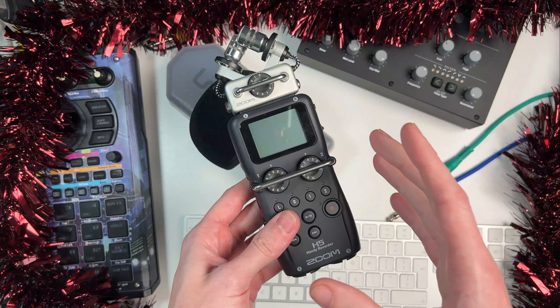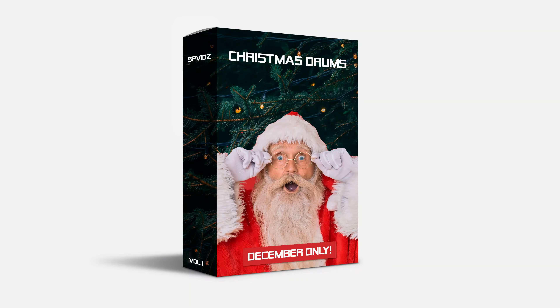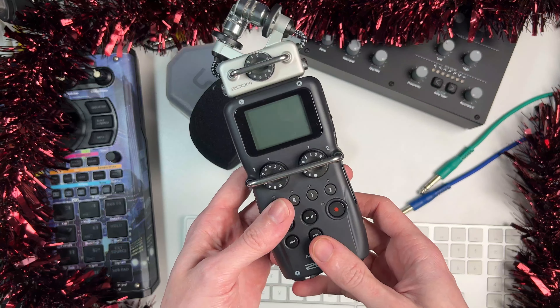Just quickly before I start, don't forget I've got a brand new pack out at the moment. It's called Christmas Drums Volume 1. This is only going to be available for December, so make sure you grab that while it's out. It's got the usual in terms of drums — I've processed them all through the Analogue Heat, which you can see here, and it's got some Christmas sprinkles in there as well. All the support really helps me keep doing what I'm doing here, so I really appreciate it. Check out the links in the description.